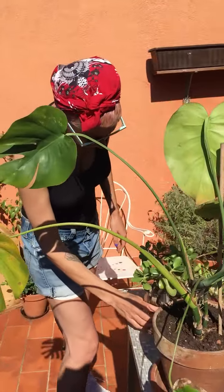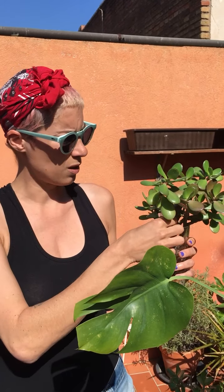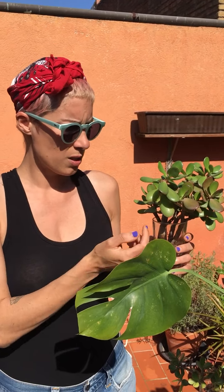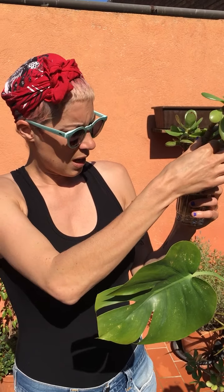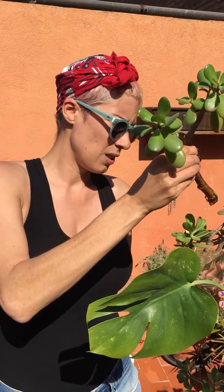Now we have these crassula, which are succulents. These are actually plants that I got from the street — someone just put them in the garbage. There was still a lot of branches that looked nice, so I just went out and cut a bunch and put them in water. As you can see, they're starting to create new baby roots.